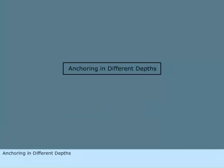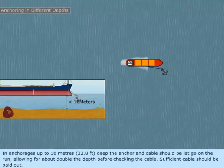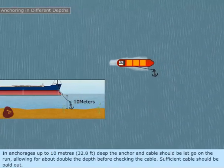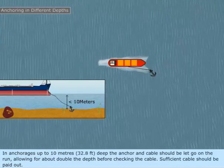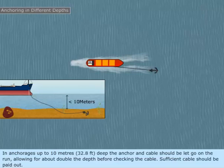Anchoring in different depths. In anchorages up to 10 meters (32.8 feet) deep, the anchor and cable should be let go on the run, allowing for about double the depth before checking the cable. Sufficient cable should be paid out.